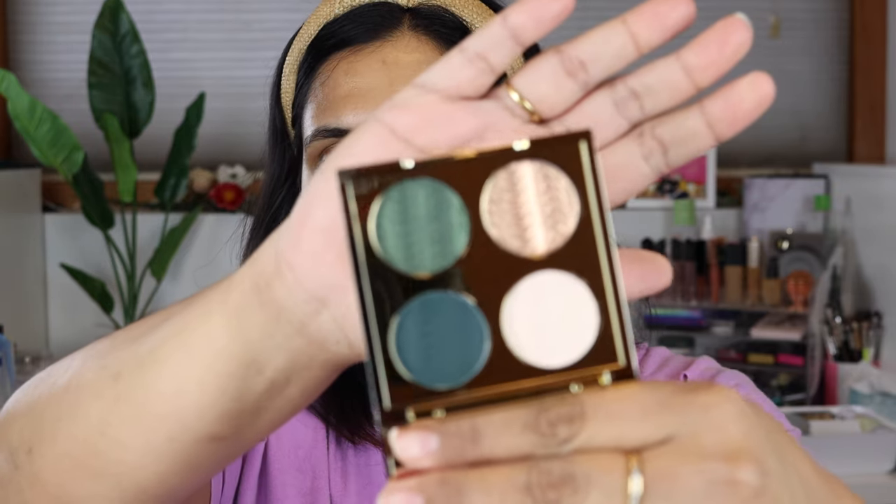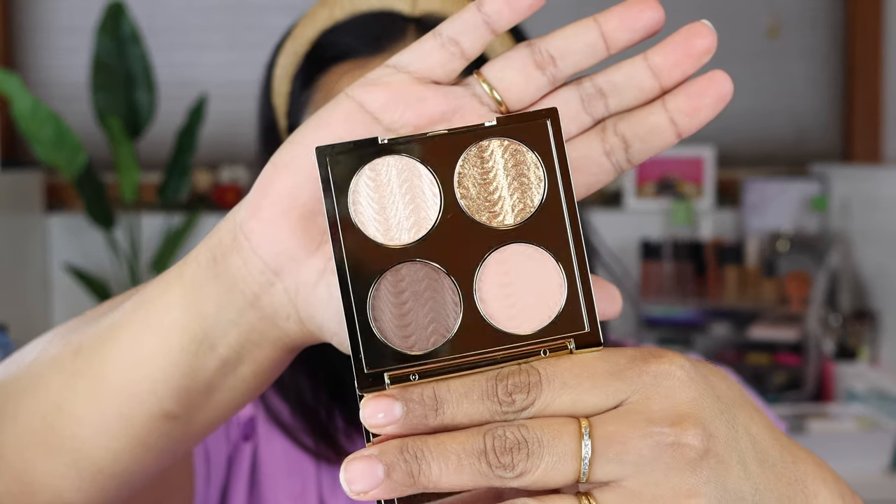The green one is stunning on the inside — I posted a picture on my Instagram when they came in and I'm pretty impressed. I haven't swatched them yet so I have no idea what to expect, but I thought I'd go ahead and swatch them for you guys today and then try to do an eye look. I've heard so many mixed reviews — people always say makeup revolution is very hit or miss. This blue one is really calling to me, so let's start there.